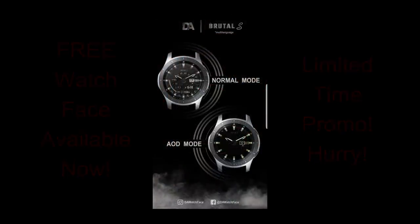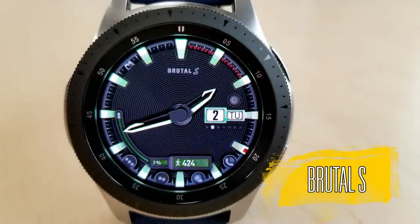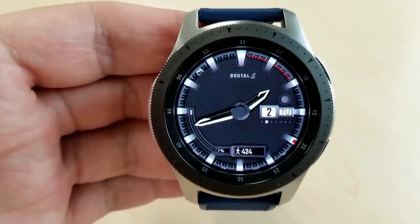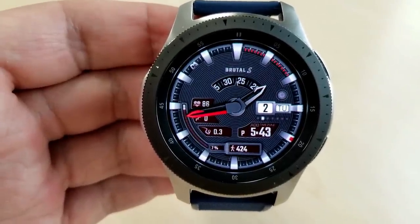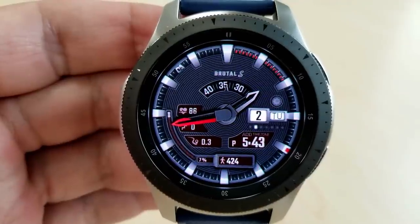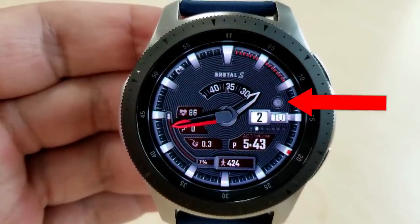Okay, let's go check out this now free face called Brutal S. I really hope you take advantage of this promo because this is an awesome watch face on so many levels. First, it's a hybrid face which includes a really nice design and textured background. There's lots of activity information and shortcuts, there's a ticking seconds gauge right at the top, and then there's a bunch of hide and reveal functionality.